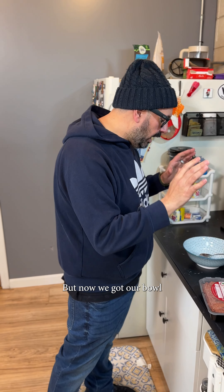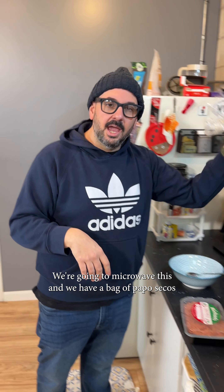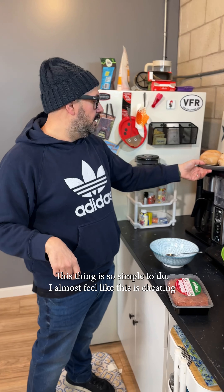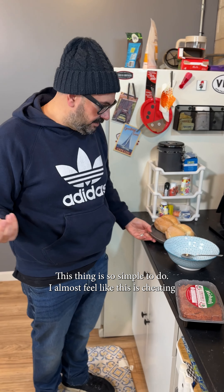We got our bowl, we're going to microwave this, and we have a bag of papo-secos — well, it used to be a big bag but we ate a bunch of them. Shout out your favorite padaria in the comments below. This thing is so simple to do, it feels like cheating — it's so easy.